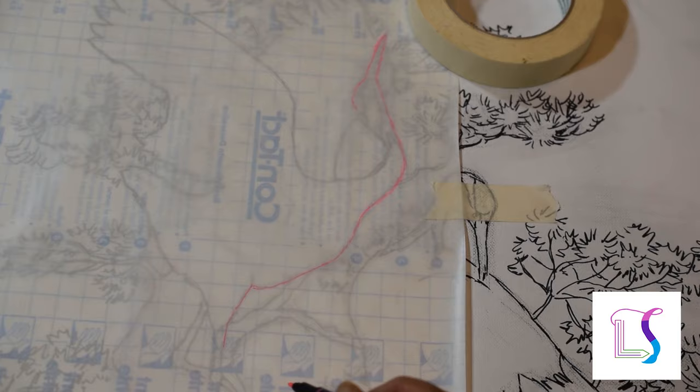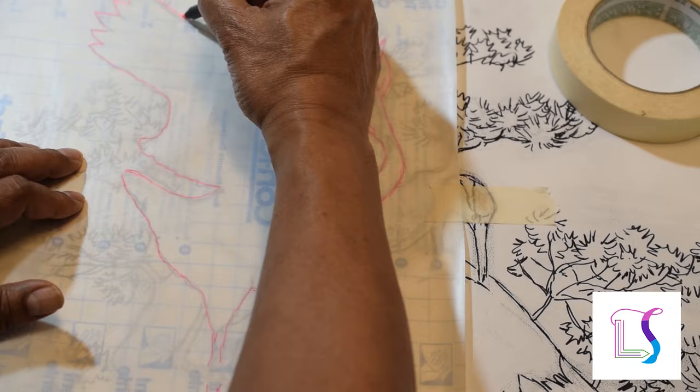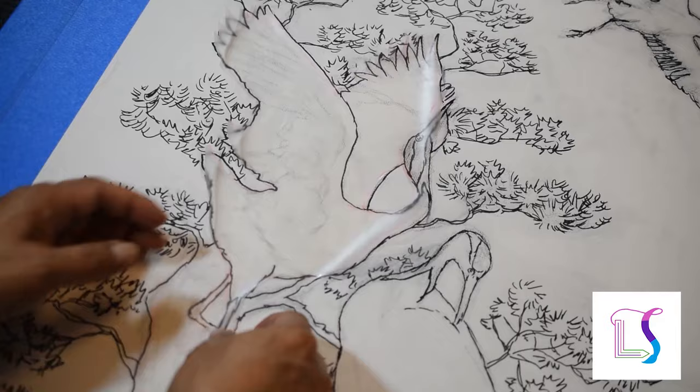For each subject, I lay the frisket film flat and traced the outline with a bright pink pen. The outline must enclose the subject completely all the way around. The shape can be quite complex.